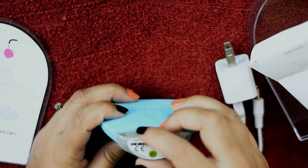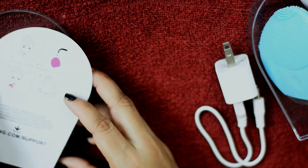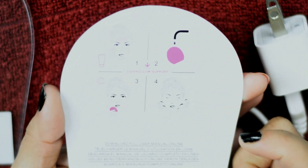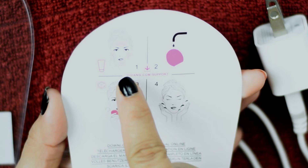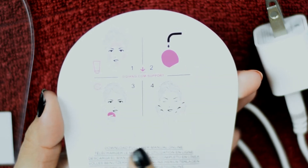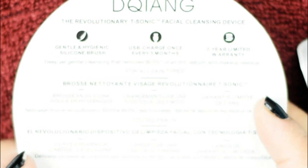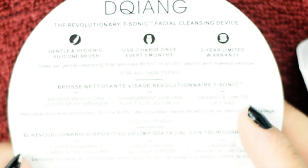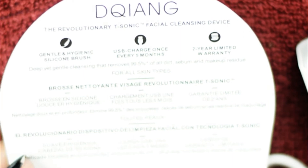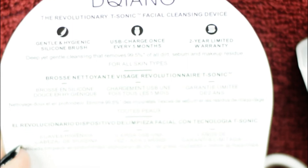We can also open this area and you can see there is a small battery inside. Now I'll take a look at the chart — they gave some instructions on how to use it. On the first picture there is a face and a cleanser, then they show washing the gadget, then massaging it on your skin, and fourth, washing your face. On the other side of the manual it says: first, gentle and hygienic silicone brush; second, USB charge once every five months; third, two-year limited warranty.